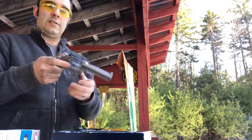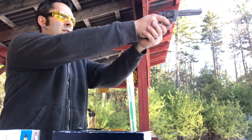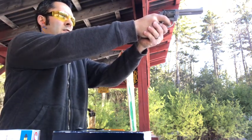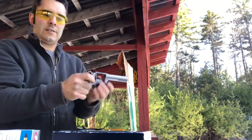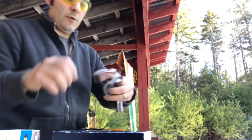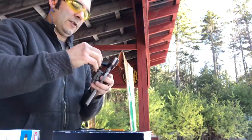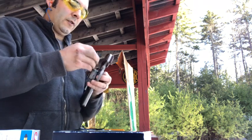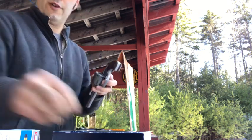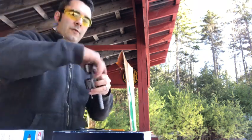I have some CCI Mini Mag Round Nose — I'll shoot at the steel plate. Only six. One other thing I've got: some CB Longs, some little tiny CB Longs. I'm going to stick those in there — I only got four of those. I'll put four CB Longs and then two Calibris, so you can see the difference in sound between the two of them.